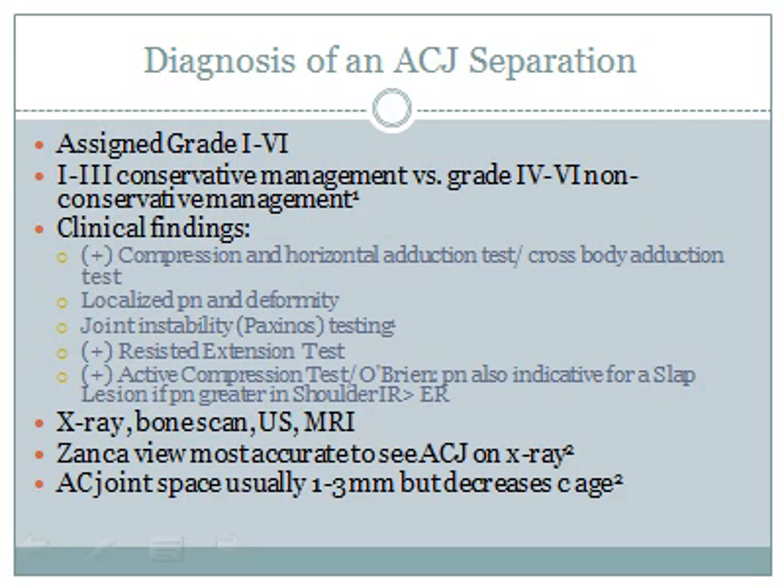The following tests are typically seen as clinical indicators for AC joint pathology. Take a moment to review these tests under the clinical findings.